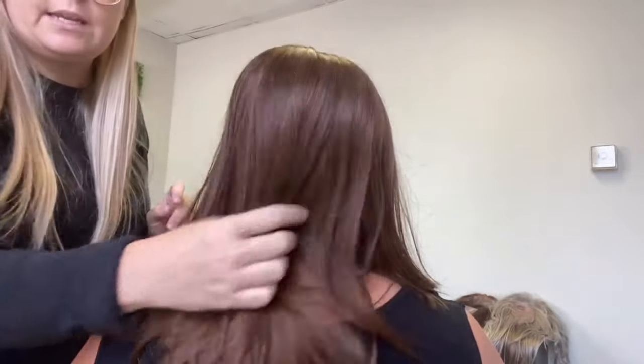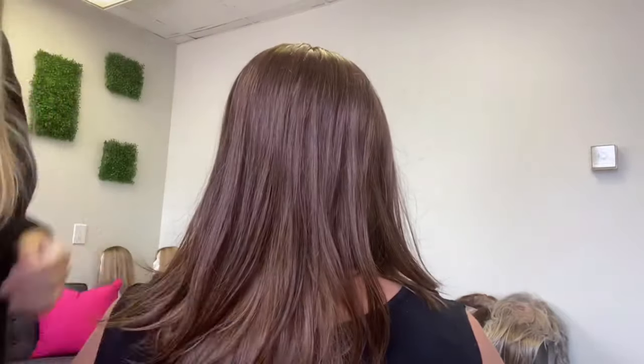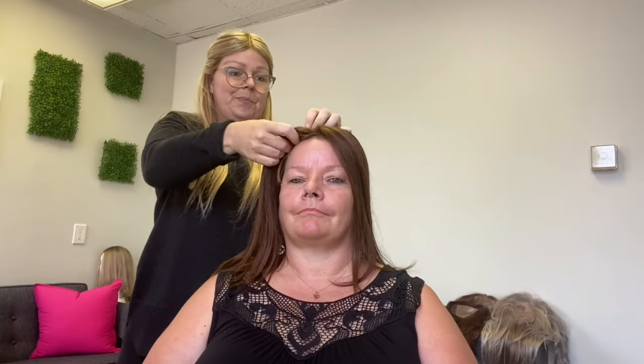This color is color 6RN in human hair. The Easy Part XL comes in human hair and heat defiant synthetic — the heat defiant can use heat and obviously the human hair can use heat as well. It's very simple to put on and off. Make sure you always close the topper clips when you take your topper off so no hair tangles inside the clips.